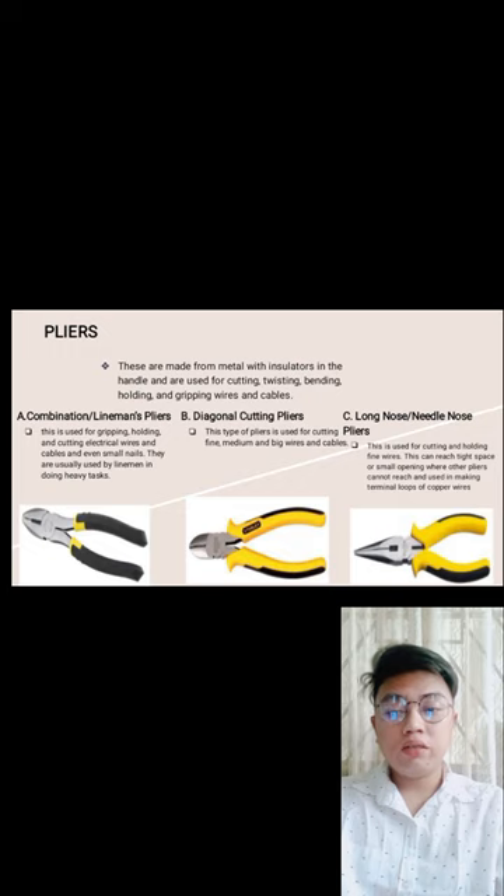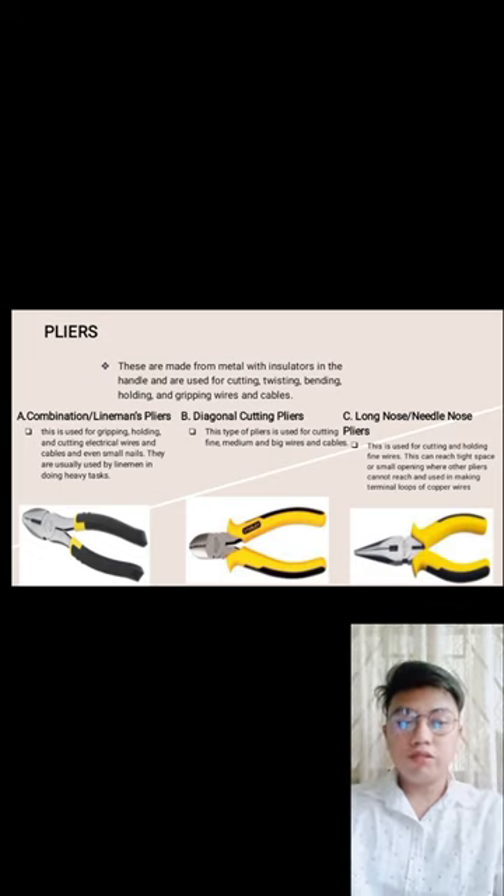Long nose or needle nose pliers — these are used for cutting or holding fine wires. They can reach tight spaces or small openings where other pliers cannot reach, and are used for making terminal loops on copper wires. The long nose pliers can hold wire even in very tight, narrow spaces that other pliers cannot reach.